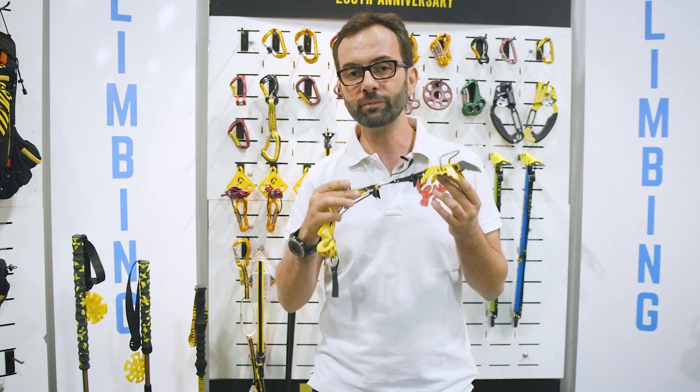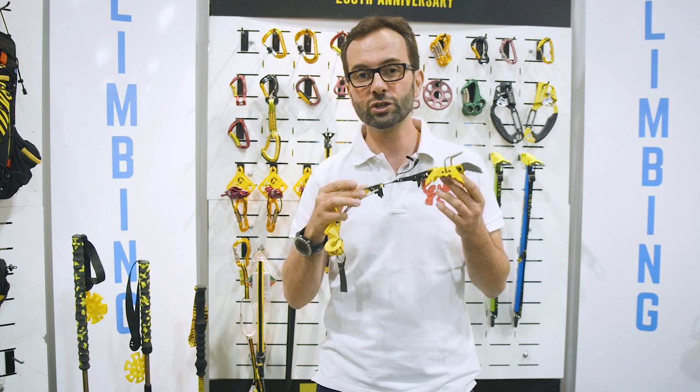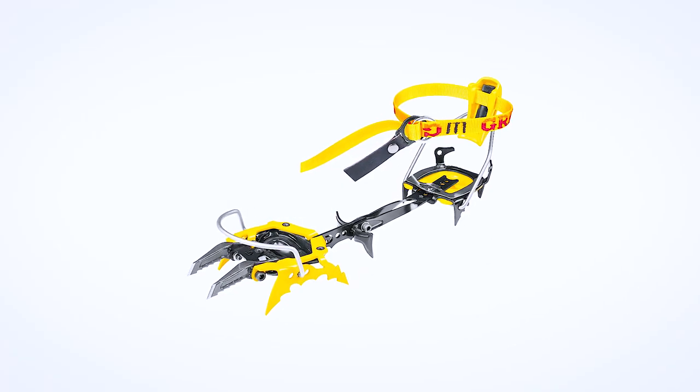It's less than one kilo per pair for a very technical crampon which can be used in general mountaineering, north faces, ice climbing and even more technical stuff.